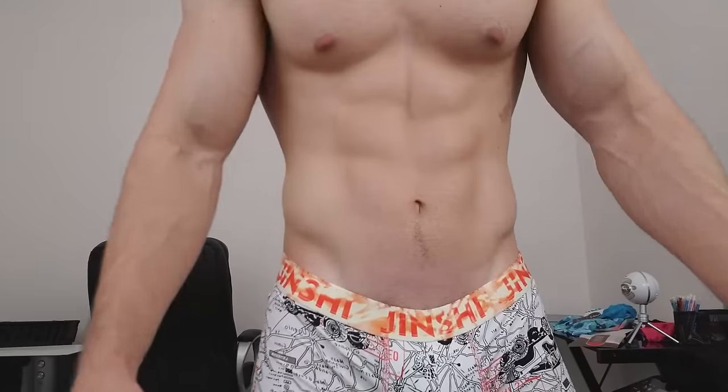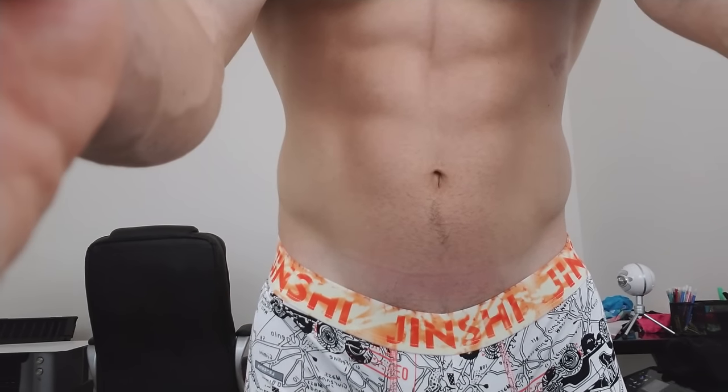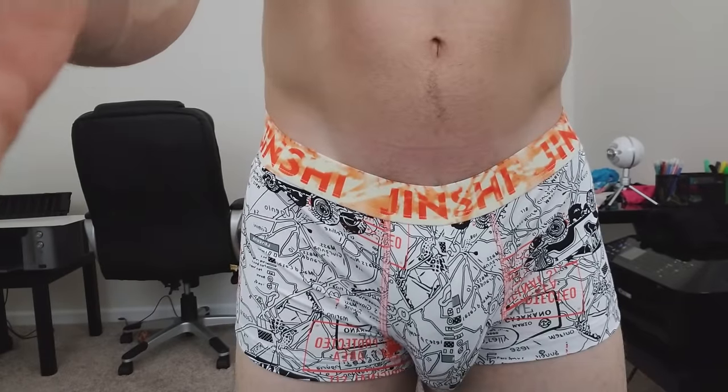Alrighty guys, the underwear is on. Do they feel comfortable? Let me tell you — they feel very breathable. They're not too tight around the front and not too tight around the back. Around the legs, the material is very stretchable and contorts to your legs. Let me step back a little and show you the front and back area. Let me get a little closer so you can see the textures and details.